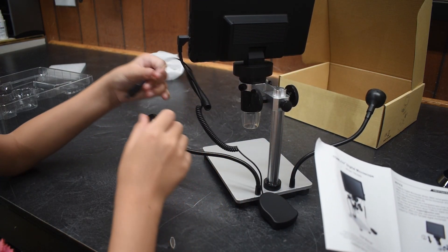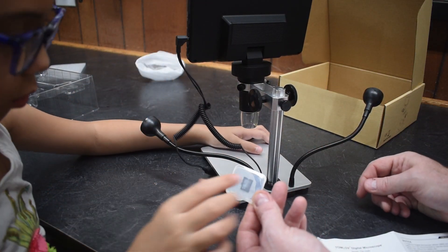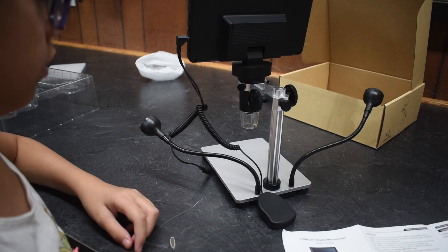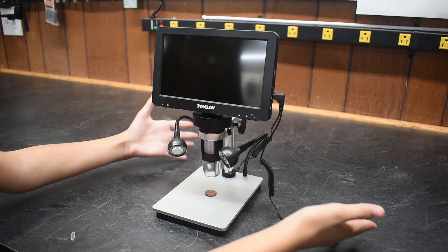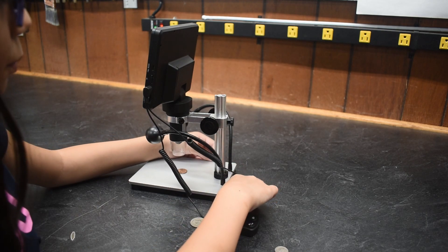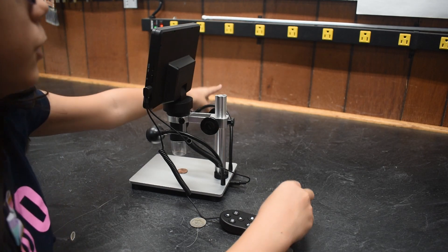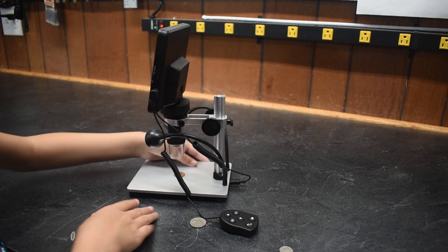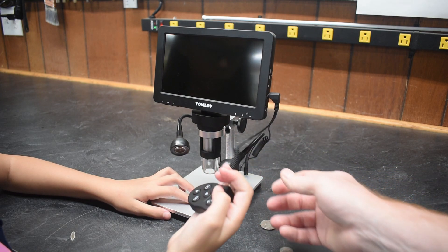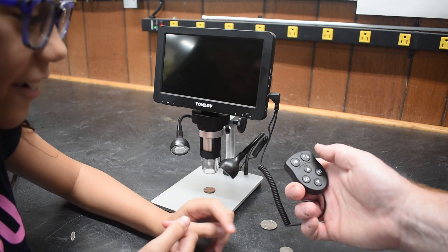Never mind, we're just gonna put that over here for later. Oh, there's even an SD card — you can store stuff there. And this is complete. There are batteries in here and that brings the power to these lights. This has some different settings and you can also record with it.